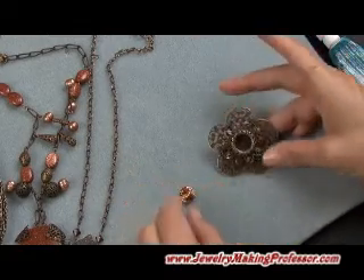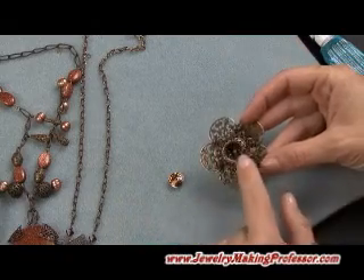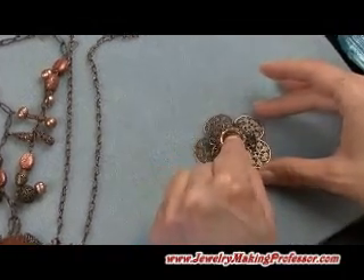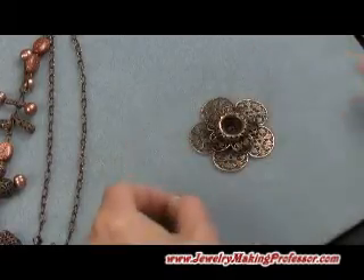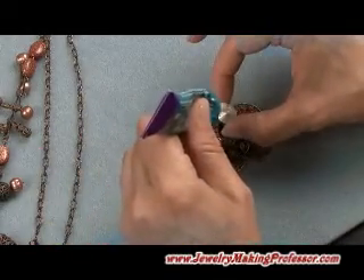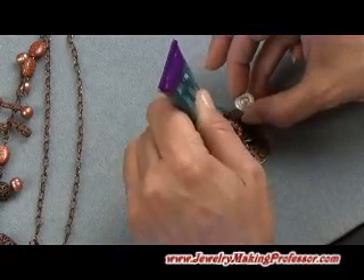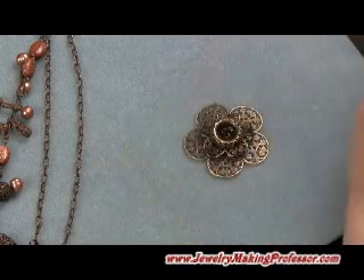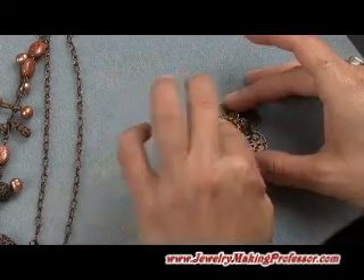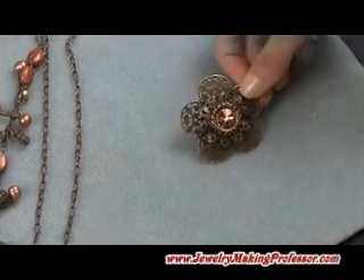One thing we're going to do — a piece I really love — we're going to take one of these pieces made in three parts that has a nice opening that fits a Swarovski Rivoli quite nicely. We're going to take the jewelry metal glue, add it to the back of our crystal, put a little bit into this opening and just set it in there. That will take about 10 or 15 minutes to dry, and you can see that would be a beautiful focal piece.